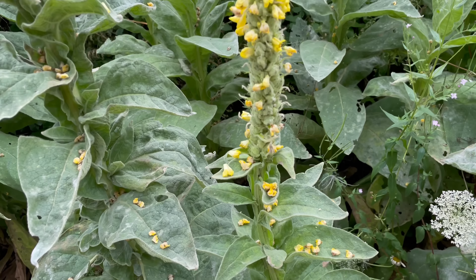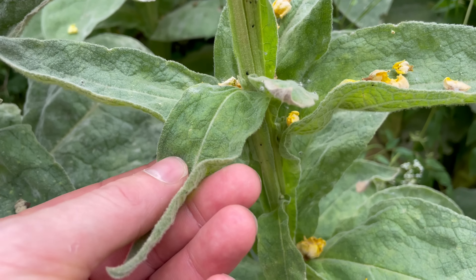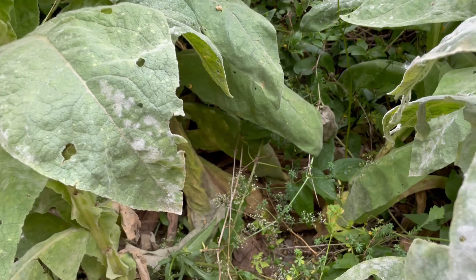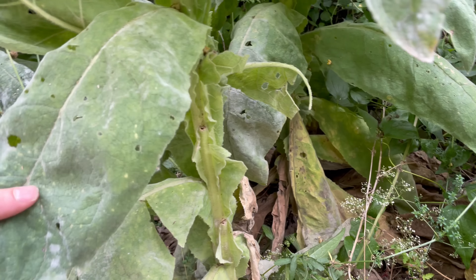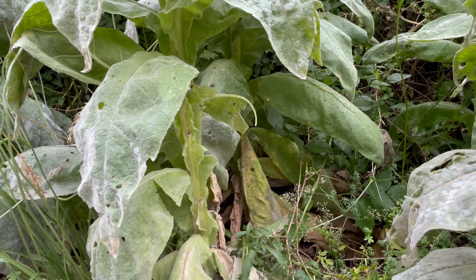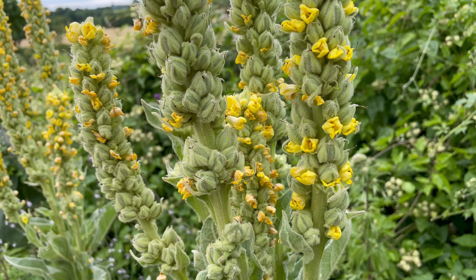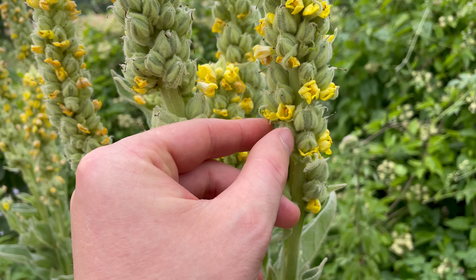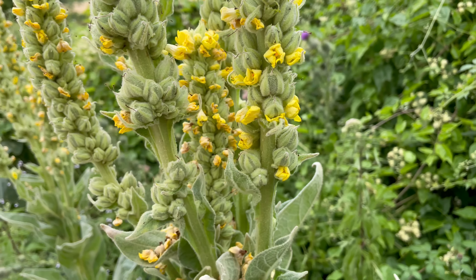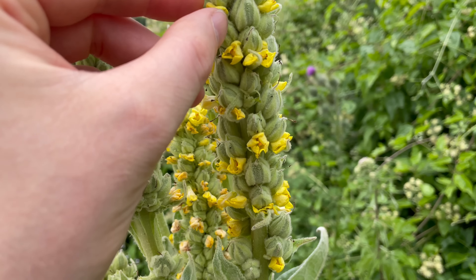The leaves are really densely covered in hairs, which gives them a bit of a silvery sheen — they're really soft and almost feel like felt. The lower leaves are huge; they can get up to almost 50 centimetres long, and you get them quite a lot bigger than this. The higher up on the plant you go the smaller the leaves get. The flowers grow throughout the summer and don't all open at once — they just seem to pop up anywhere on the flower stem at random.